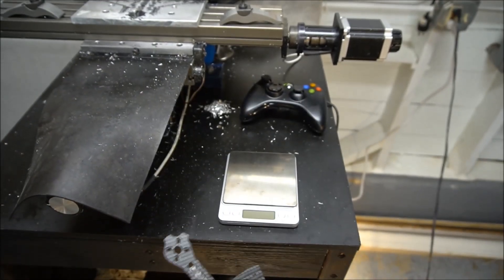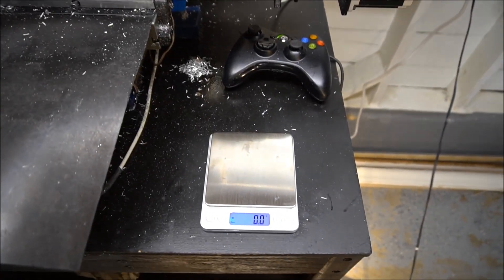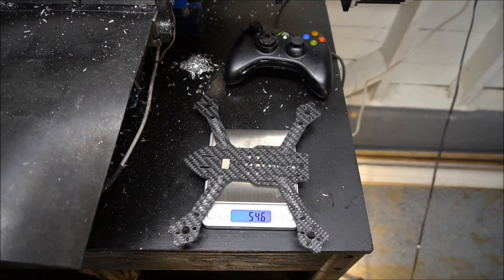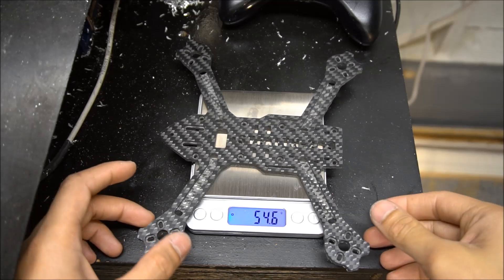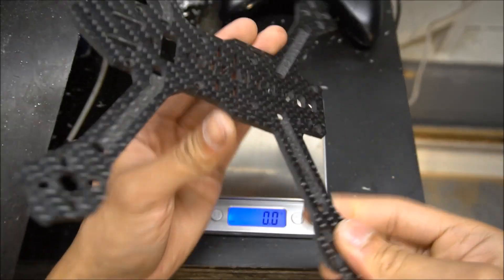Now let's see how much this weighs. In SolidWorks, I estimated this to be 55.3 grams. Let's see — it's actually 54.6 grams. Wow, that's super close, and it's even a little bit lighter. So 54.6 grams for the carbon frame.